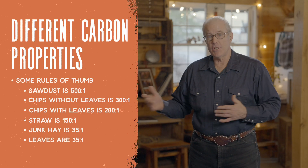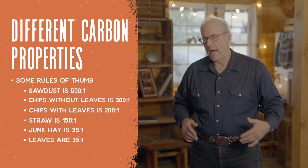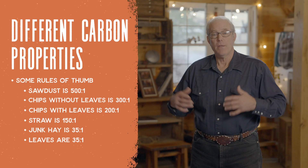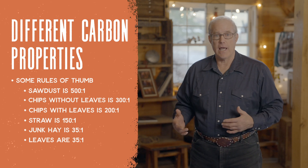Deciduous leaves — like you'd get from a municipal leaf dump, cities vacuuming up leaves and landscape debris, especially in the fall — those leaves are about 35 to 1, so they're about like junk hay. As you look at these different CN ratios, you have to realize there's going to be a different volume of material you're going to use throughout the process.